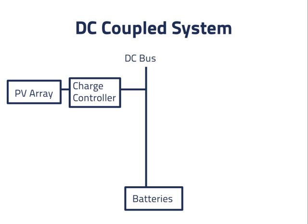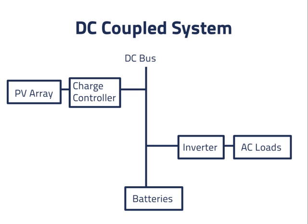We also need to add a use for the electricity in the system. In this case, the load we add will be an inverter delivering power to AC loads. The inverter needs to include some mechanism for turning off the loads if the battery state of charge becomes too low. So far, this is a basic off-grid system like we saw previously. Power can flow from the PV array into the DC bus and from the DC bus out to the loads. Power can also flow in either direction between the DC bus and the batteries.